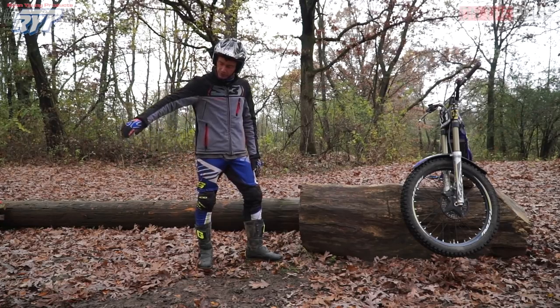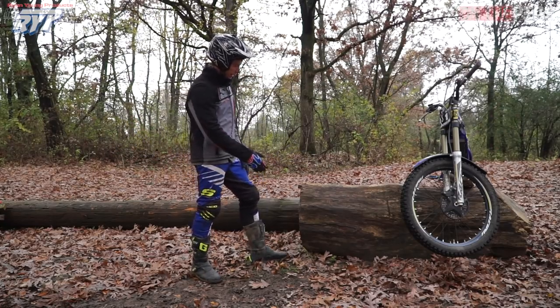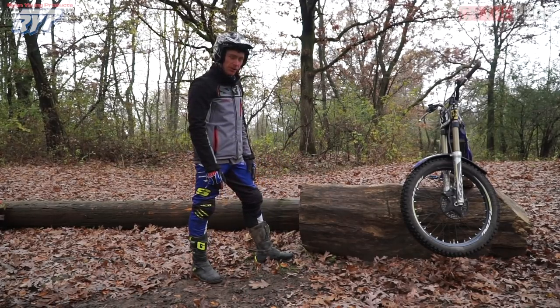Here we have about a knee-high log. I'm going to come in at about a 45 degree angle. Now, if this were completely dry, I could probably just wheel it right into it, drive the rear tire to the bottom. I might get a little bit of kick, but it'd probably be all right.